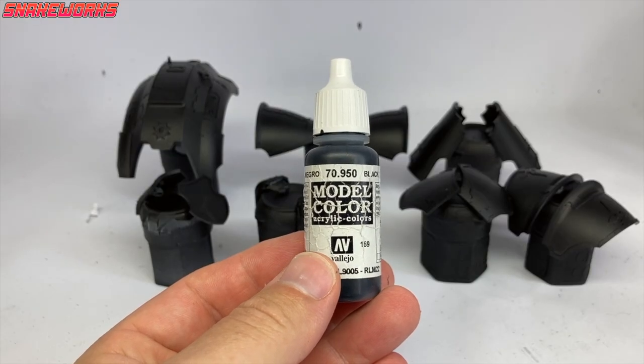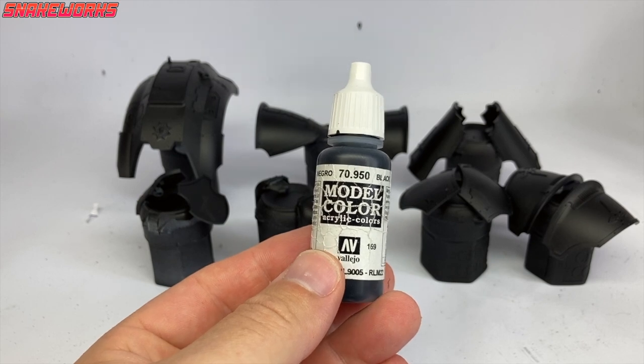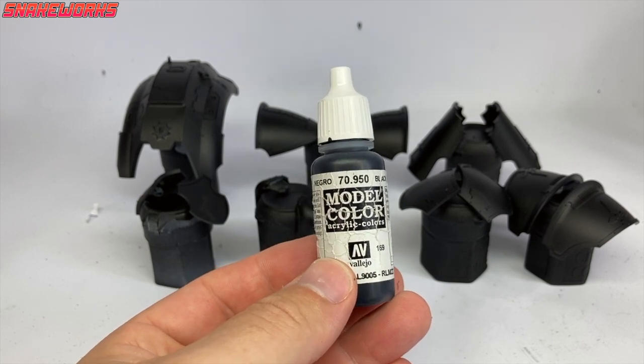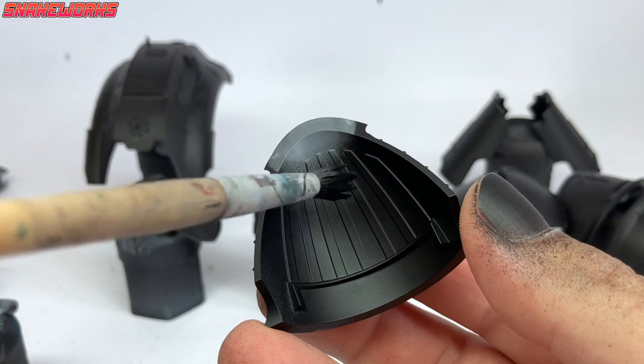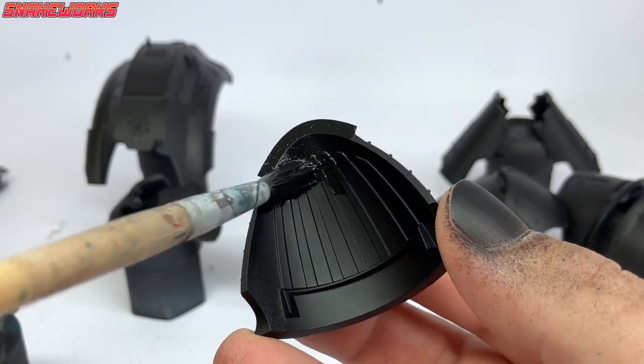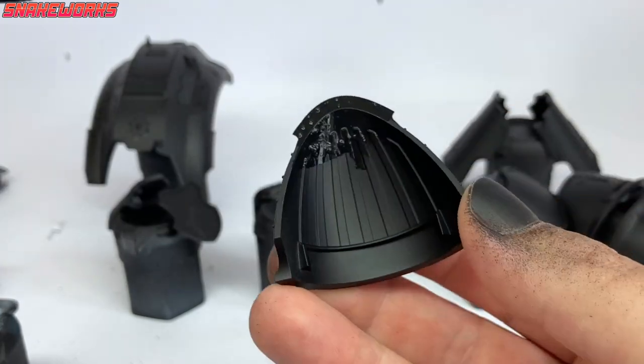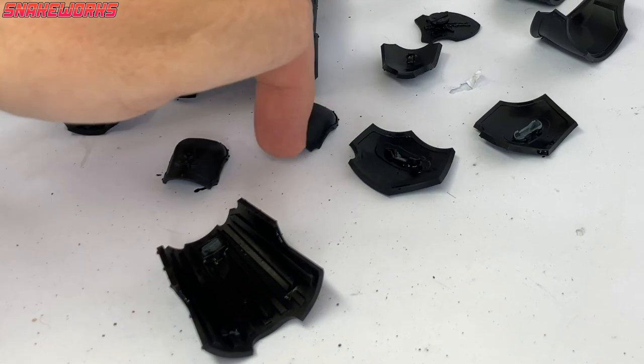According to international law, primers always have to miss parts of your miniature. So next up, we need some Vallejo Model Colour black. Using this black, I then tidy up any areas the Chaos Black spray missed. It helps to thin the paint a little more than usual for this.